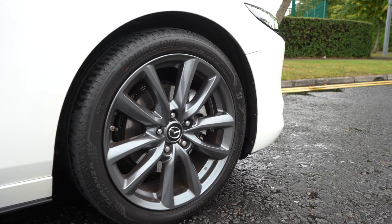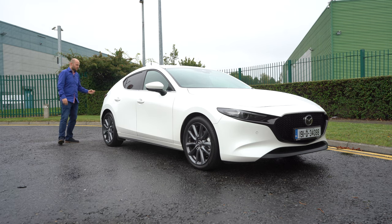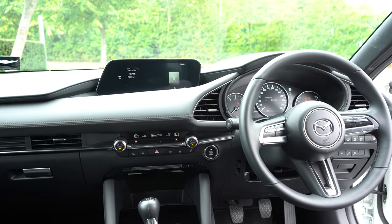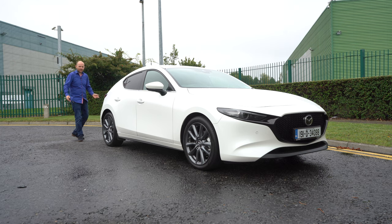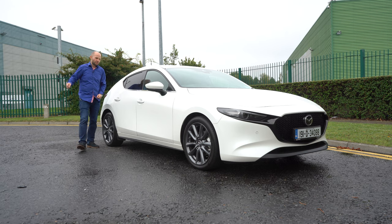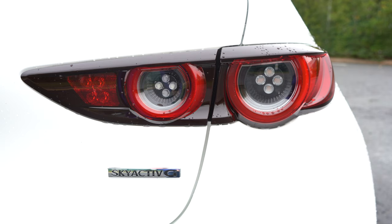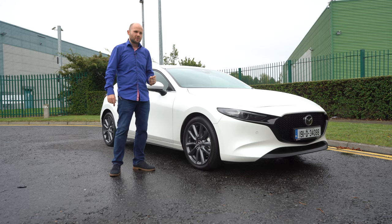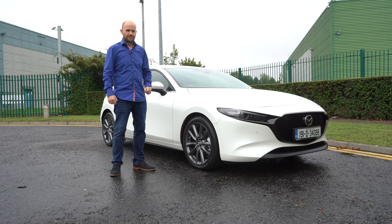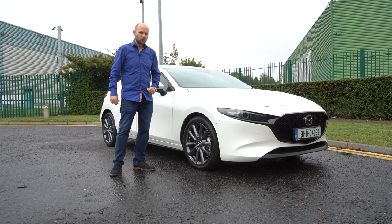This is the all-new Mazda 3. It wants to eat a bit of the market share of the Ford Focus, Volkswagen Golf, the Astra, the Toyota Corolla — that kind of space. It's a family hatchback, but is it going to be useful for a family? We're going to find out, because there are a couple of things wrong with this car particularly when it comes to the rear passenger area. Hit subscribe if you haven't done so yet and let's check out the Mazda 3.